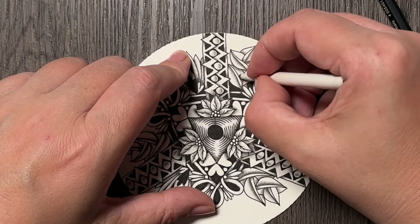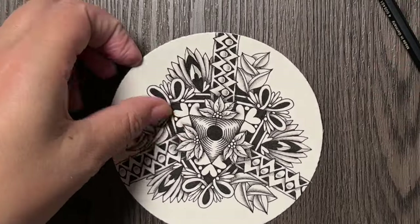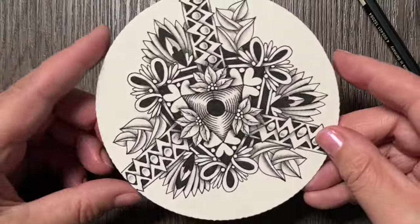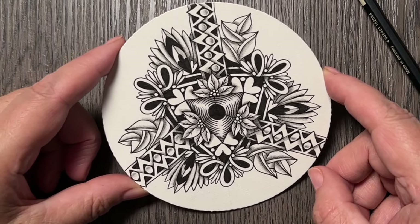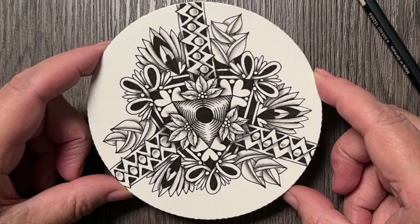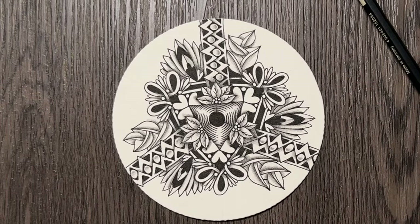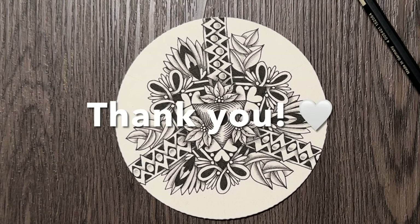So this is what I'm doing now — keeping it simple. Although this does not look simple at all, it is what it is. I think maybe one more tangle or so and this Zendala will be done. Let's see what another day brings and how I will incorporate it into this design. Thanks for drawing with me again, and I'll see you tomorrow. Bye!